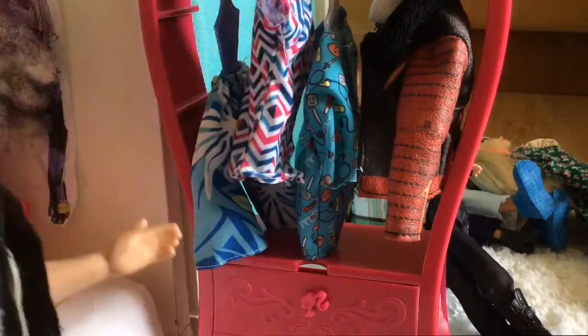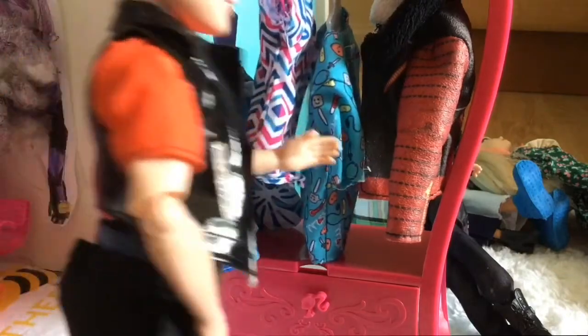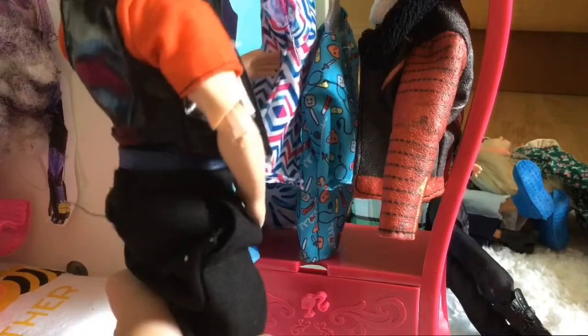This music video is really nice. Hmm, shorts, nice colorful top, this jacket. I think I'm going to wear this top, guys.